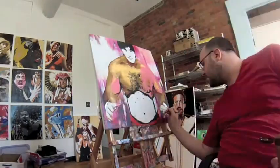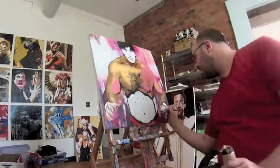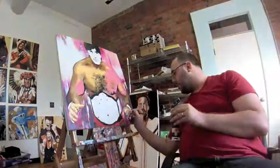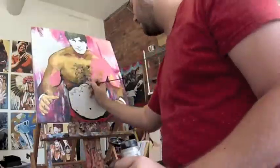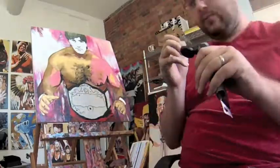Now coming in with details on the hands. Hands can be as complicated as just about anything else on the piece, including the face. There are so many little details that you have to get exactly right.